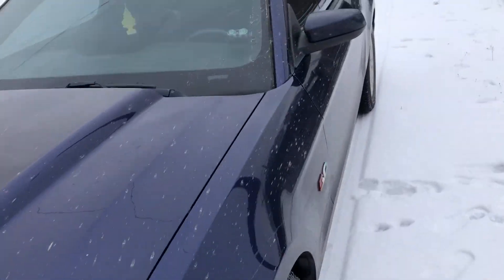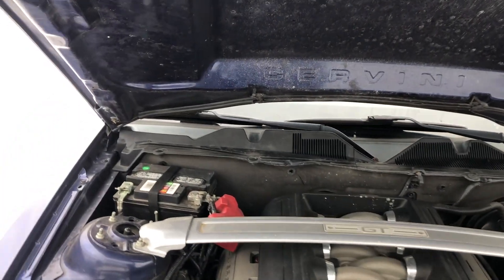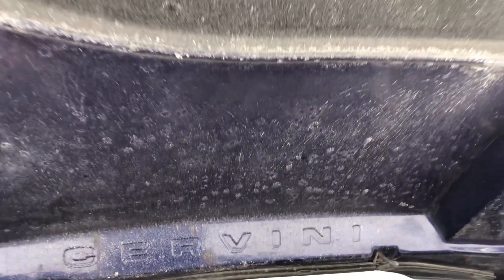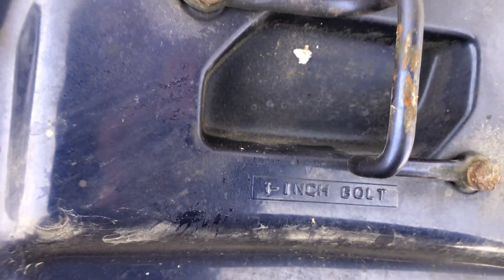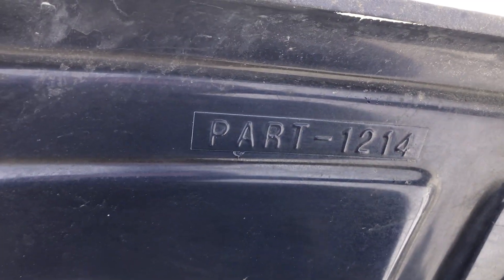Let me pop the hood so you can see the inside. One thing you'll notice is this hood is so heavy. When you first open up the hood, it says Servini right there in big bold letters. And then up top where it latches it says one-inch bolt. Right over here it says part 1214, so I'm guessing that's the model number.